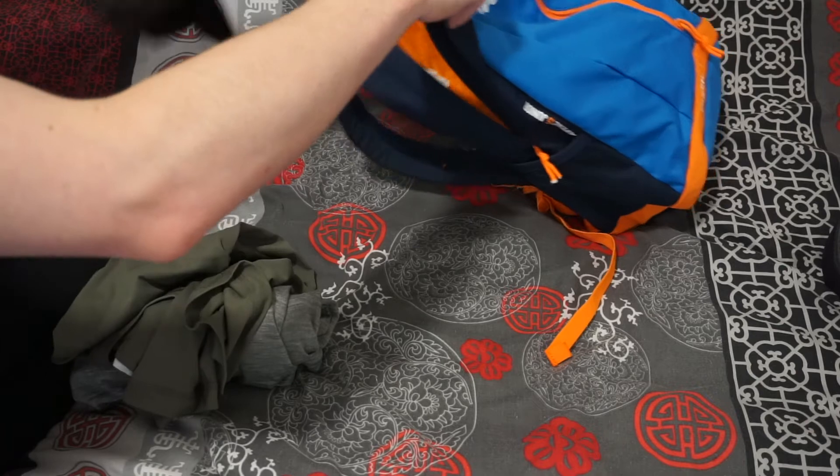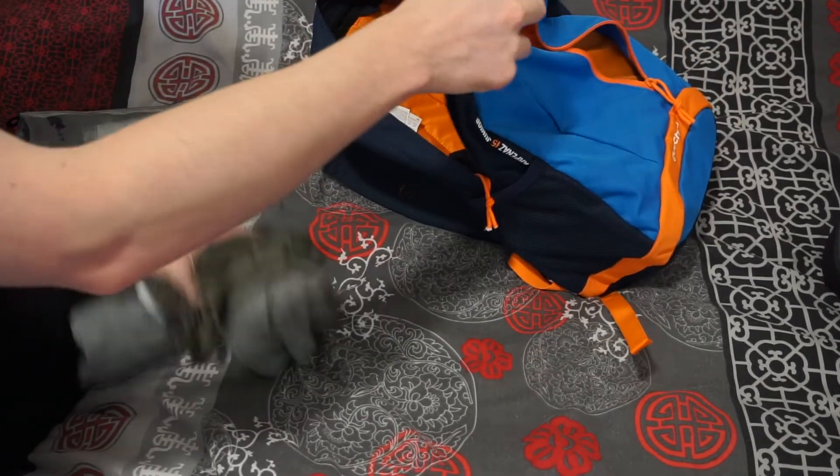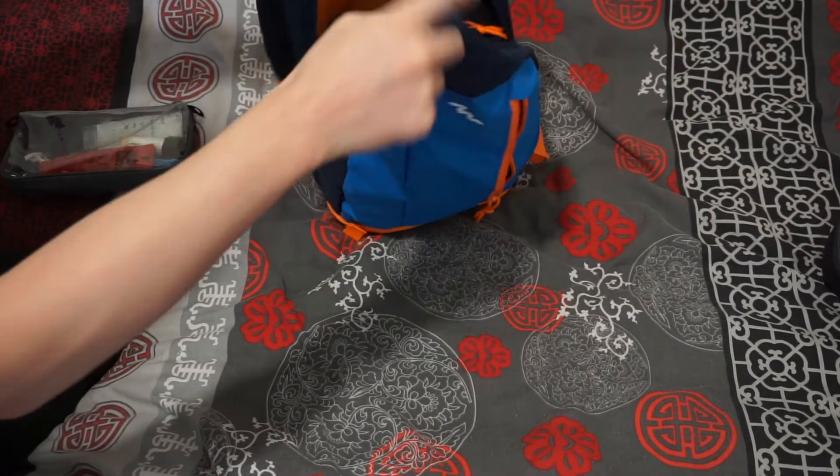One thing I would have liked to see, however, is a separate sleeve area at the back for perhaps a laptop or some paper, just to give it a little bit more organisational room inside of the bag.